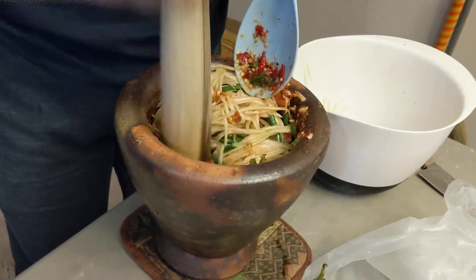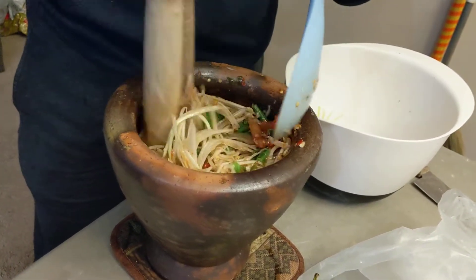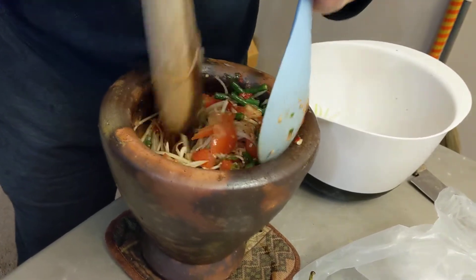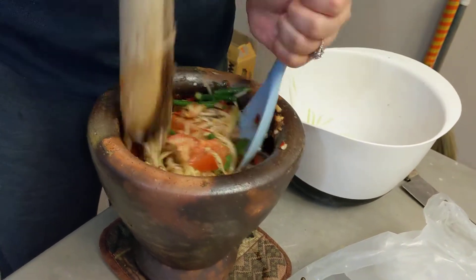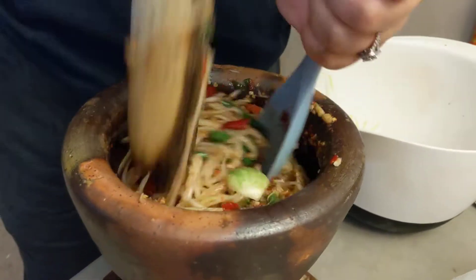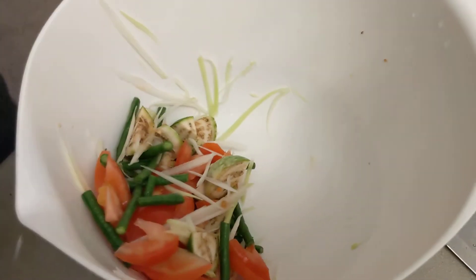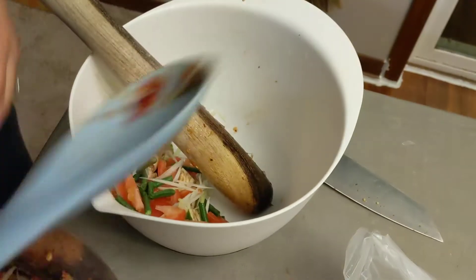I guess it all fit in there once you smash it together. That's perfect. You're supposed to do this so you can smash the flavor into the papaya. If I had a bigger one, I would have went a little faster. It's going to be one of your best batches. Okay, put the rest of the other stuff in. These are just the tomatoes. Okay.